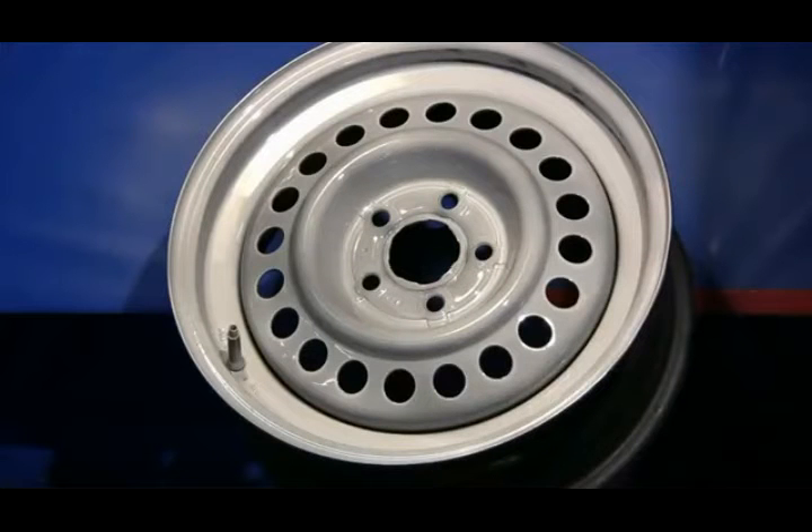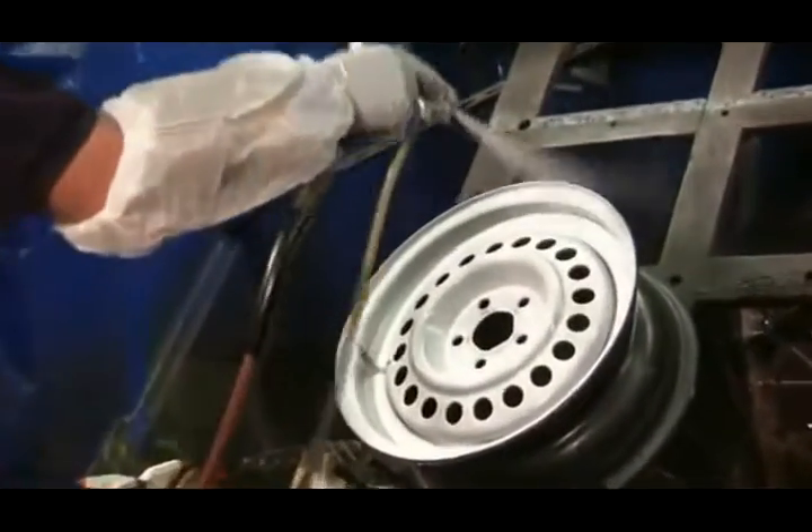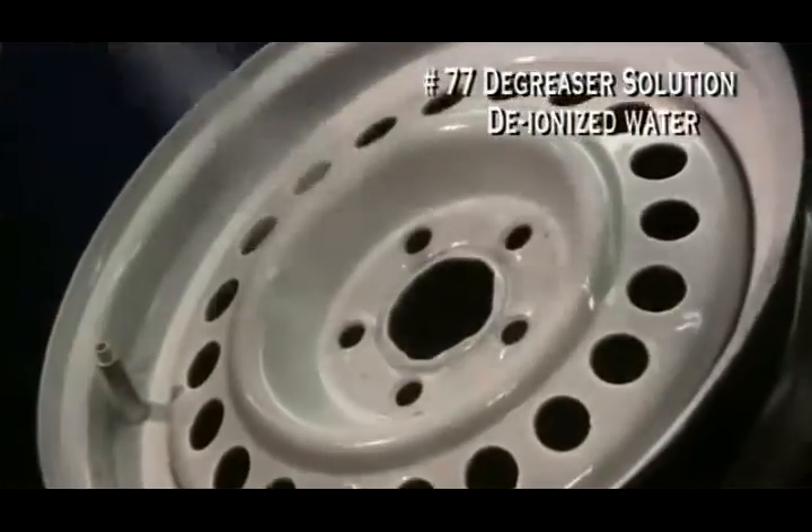Once the base is cured, you're ready for the next step. First, spritz liberally with number 77 degreaser solution and then rinse with deionized water.